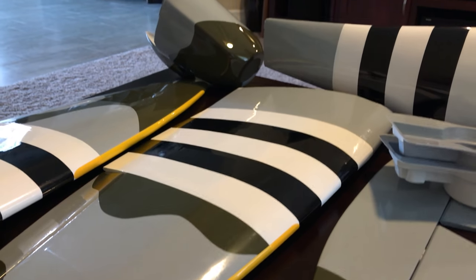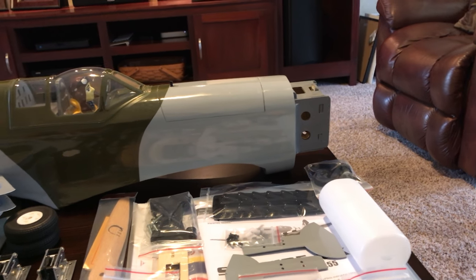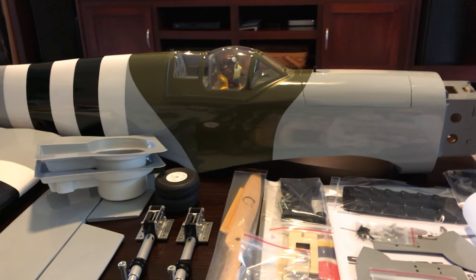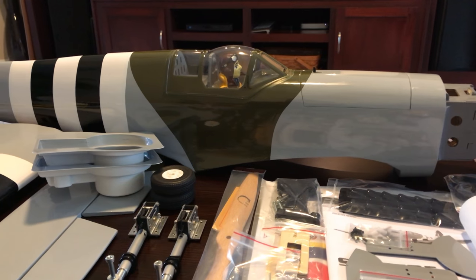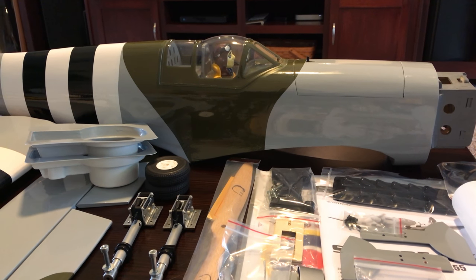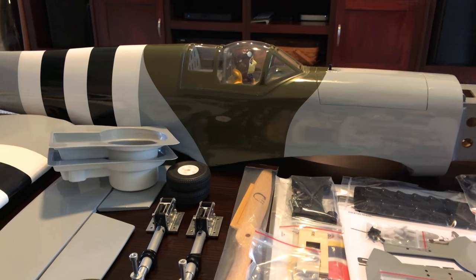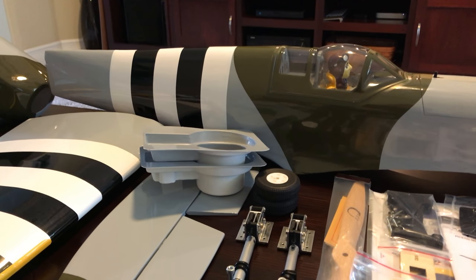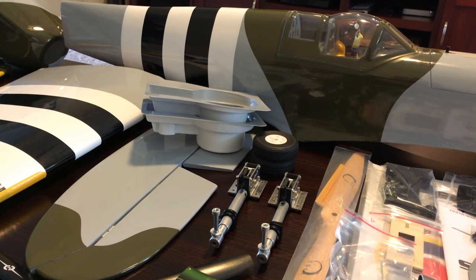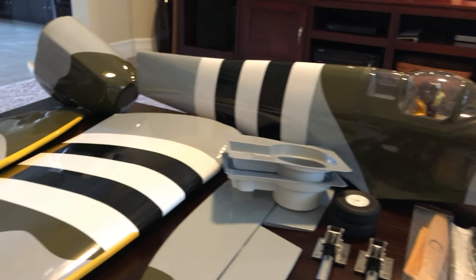Anyway, I want to go through this unbox part by part to give you an idea of what's included. I have no idea how Phoenix Model does it, because this plane is on sale at Tower for about $154, and the amount of hardware you get for that price — it blows my mind. The fact that it's built to this extent, it's just incredible. There's definitely a value proposition in being able to pick up an airplane that's completed to this degree and gives you the benefits of flying balsa without spending all that assembly time.